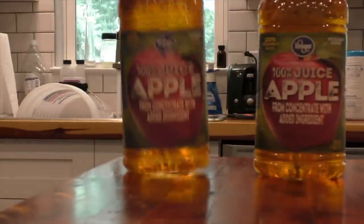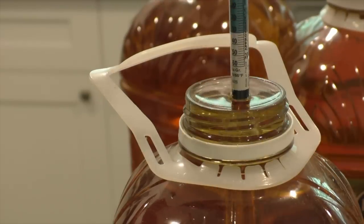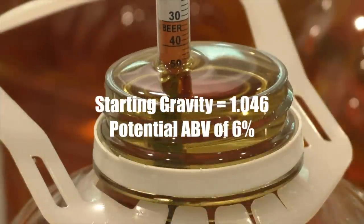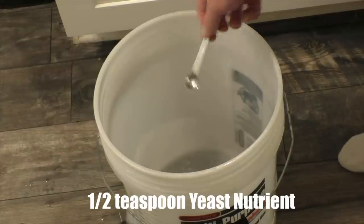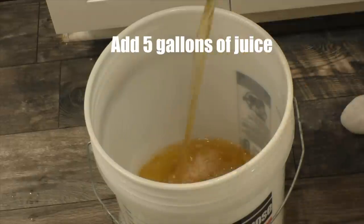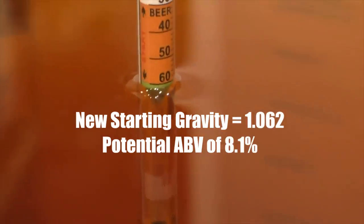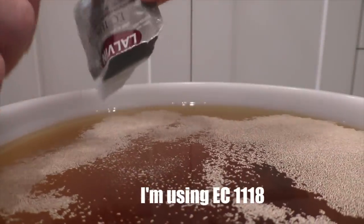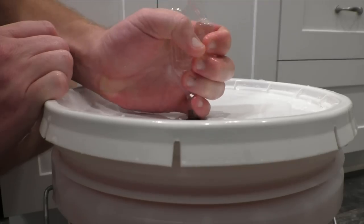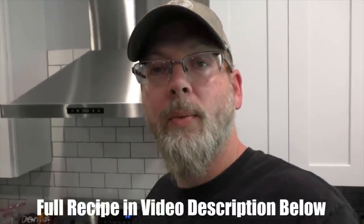Now that we have that sorted, let's jump right into making the hard cider. We need to take a hydrometer reading of the juice to find the starting gravity so we know how much sugar to add. Add the yeast nutrient and invert sugar to your sanitized bucket, then top it up with your juice. Take a new hydrometer reading to make sure you're on target, then add the yeast of your choice and lock it up. In four or five days when this is done, we will distill it and find out what we get.